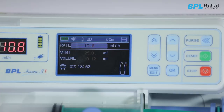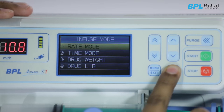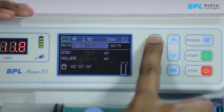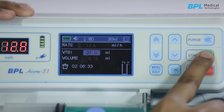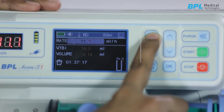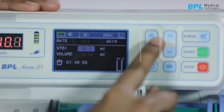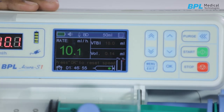The default injection mode of this pump is flow rate mode. You can choose other injection modes in this menu. To use flow rate mode, press OK to select and confirm the parameters. The cursor will move circularly among the parameters; the incremental and decremental keys are used to adjust the parameters. After all parameters are confirmed, press the start button to start infusion.